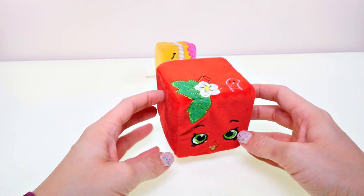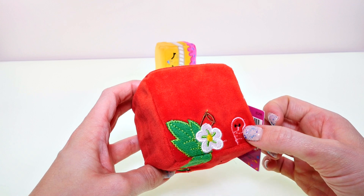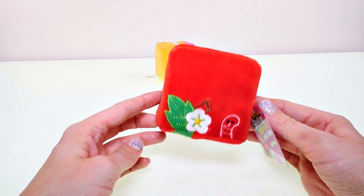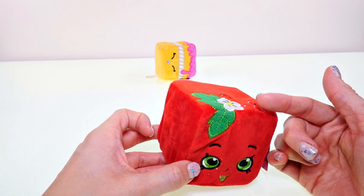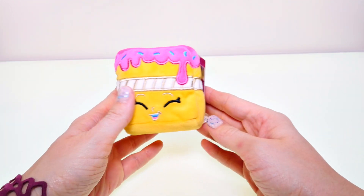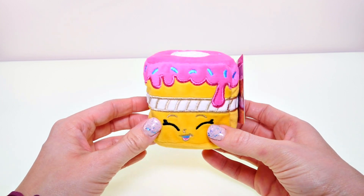This little guy is Apple Blossom. You can see the little worm stitching on the top, and Apple Blossom has green eyes. She is also a solid red cube — the only stitching detail is on the front panel and on the top panel.